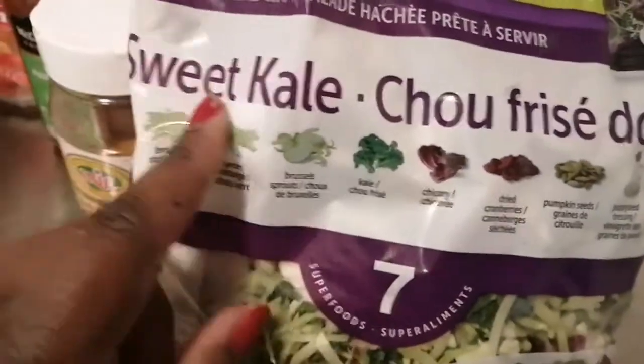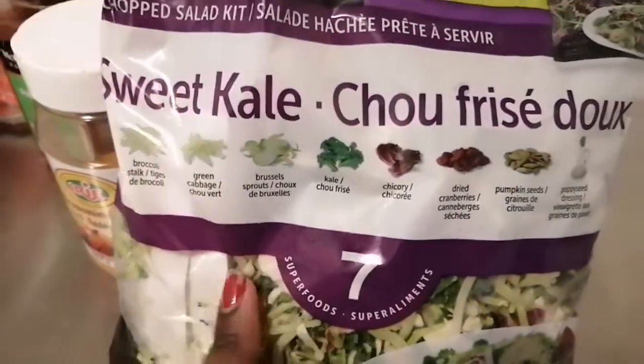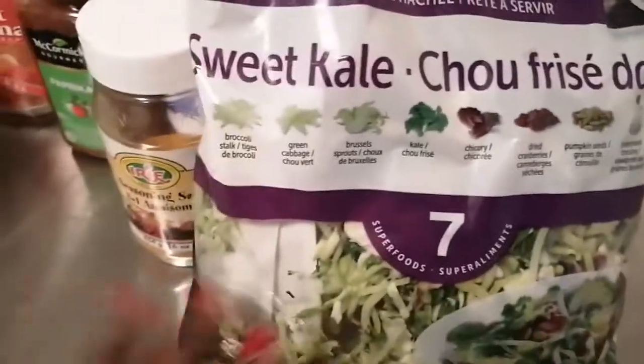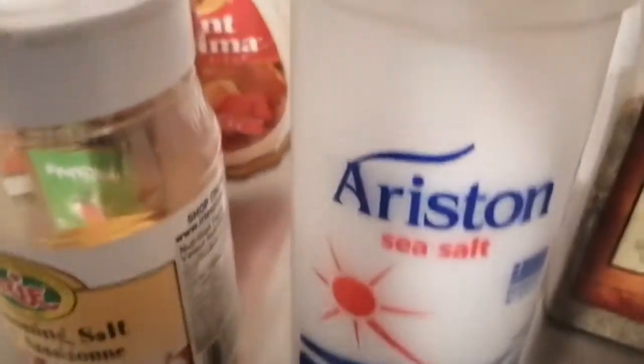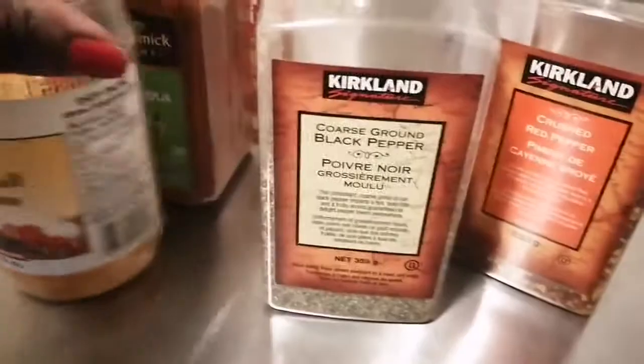I prefer the sweet kale salad for this one — you've seen this from my Costco haul, so check it out — or you can use any salad kit you wish. You're also going to need some sort of syrup: maple syrup or pancake syrup, whichever you have. We also need some paprika, seasoned salt, additional salt, black pepper, and of course crushed red peppers.